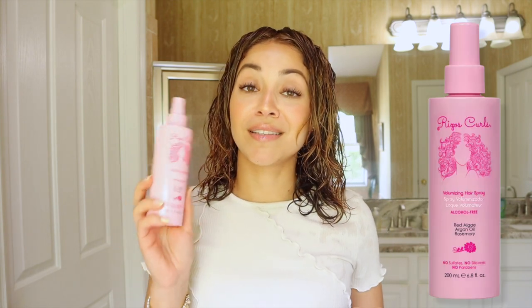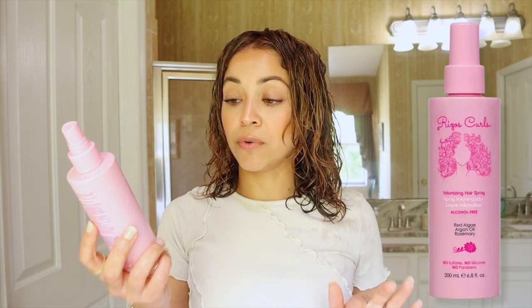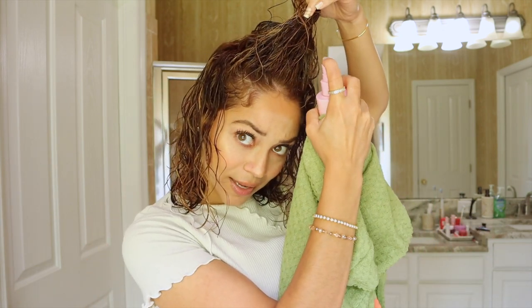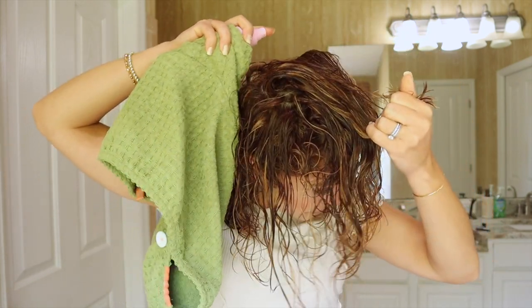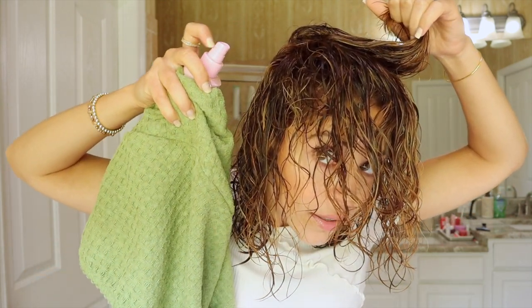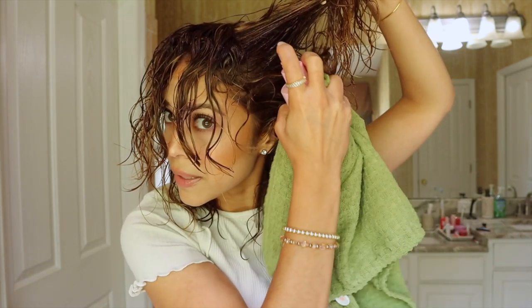The next product is the Volumizing Hairspray — this is my go-to volumizer right now, my favorite. It has red algae, argan oil, and rosemary in it. You can use it on wet or dry hair, but I like using it while my hair is wet so it works as it dries. When I refresh my hair I add this too and it just does its thing. I spray it under here, on the sides, and in the back.